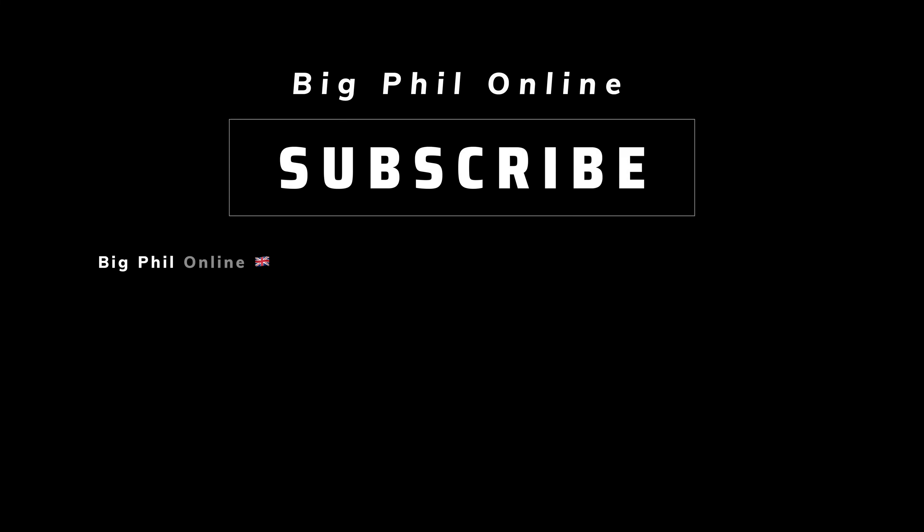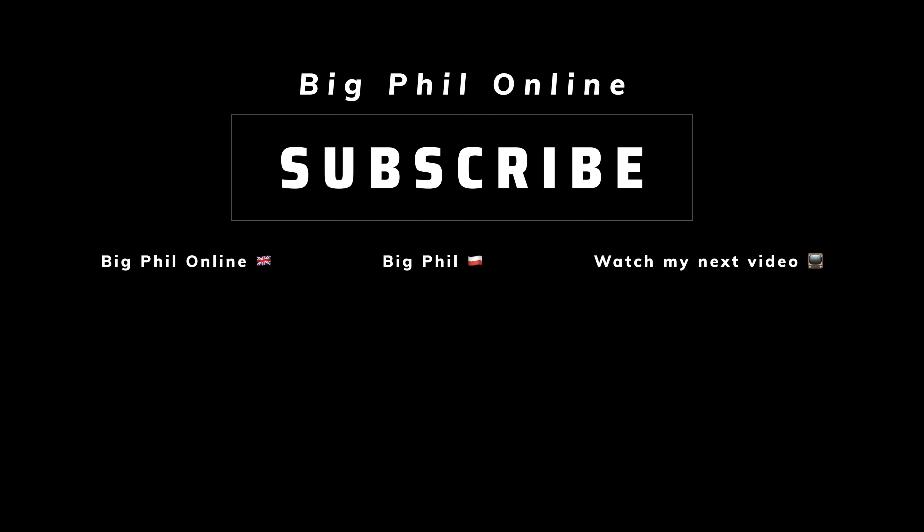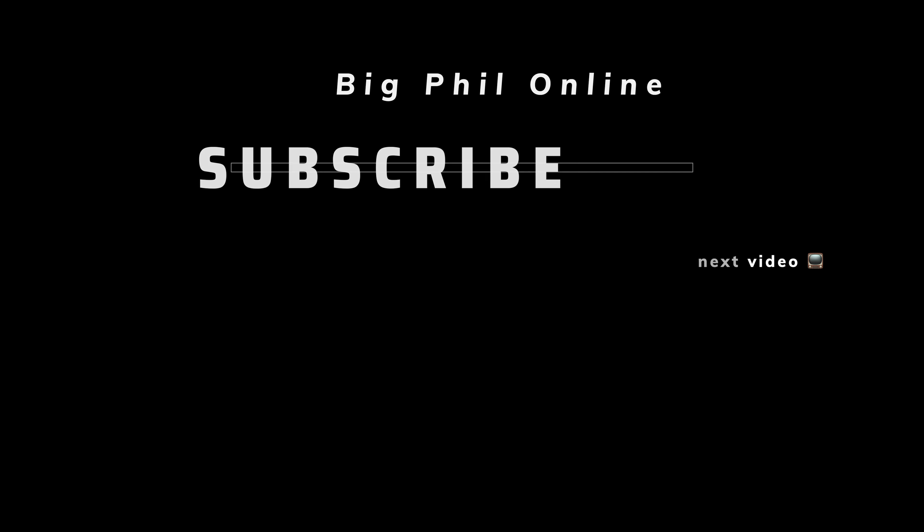Remember to give it a thumbs up if you liked the video — it always helps the algorithm. Remember to subscribe to my YouTube channel and hit that bell notification icon. I will do a couple more videos like this showcasing a lens while taking photos. That's all for today — thanks for watching, and see you in the next one. Cheers!